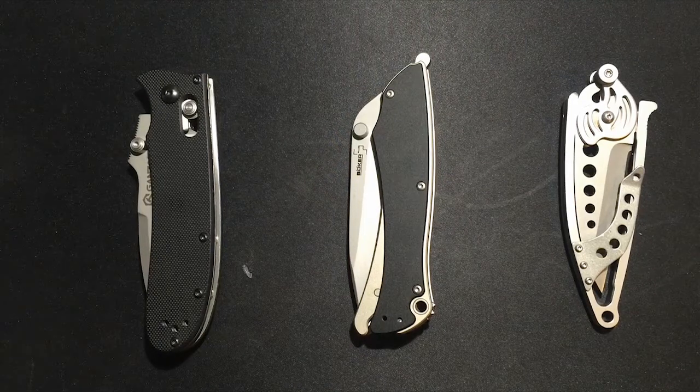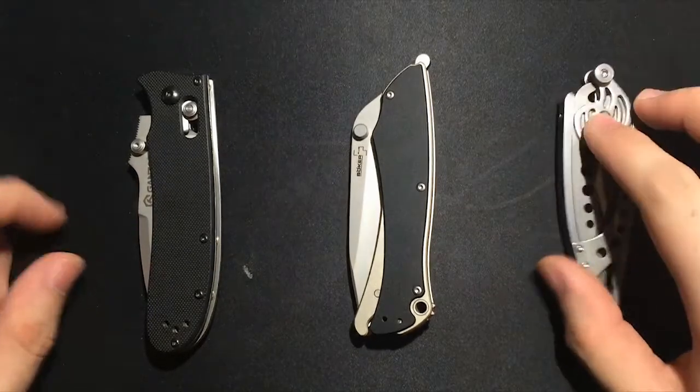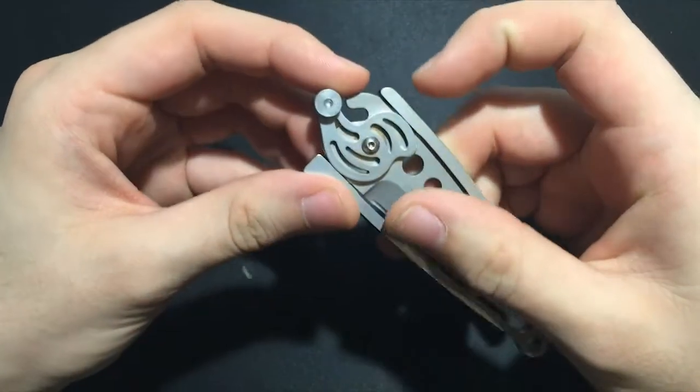What is going on here? I got three knives on the table and we're not going to talk about any of them specifically. Today we're going to talk about a subject that comes up all the time in the knife community, and I want to go ahead and weigh in on this because I wondered this myself.